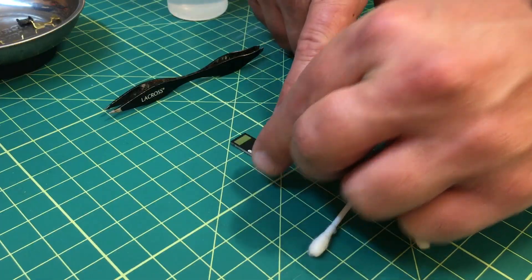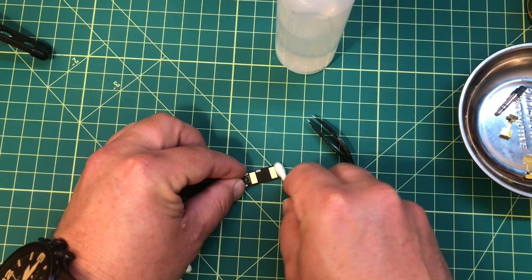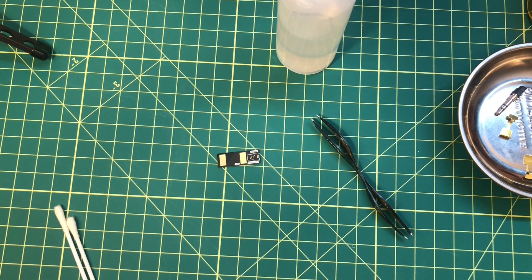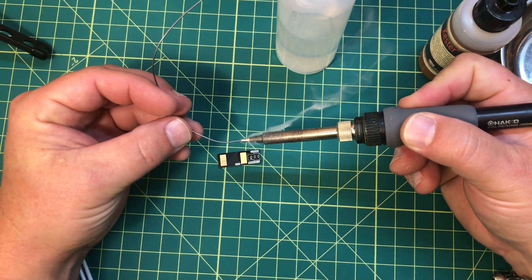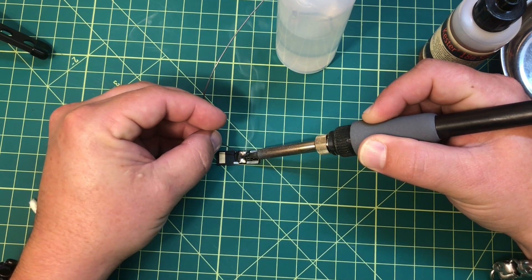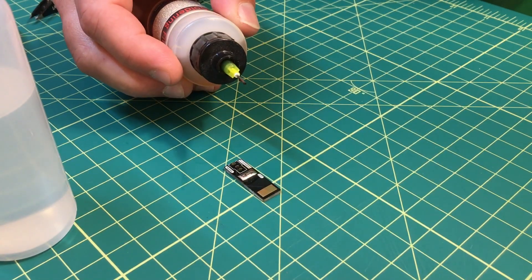Step one: place the board dit side up and give it a good bath with some alcohol and a Q-tip just to clean off the board. Let that dry for a second, then apply a healthy amount of flux to the pad closest to the dit label — that'd be this guy right here. Now we want to apply enough solder to cover this entire pad. Oh, that looks good — can you see how shiny and delicious that looks? That is a good solder right there. I love a good solder. Then we sit here and let this cool and add more flux.